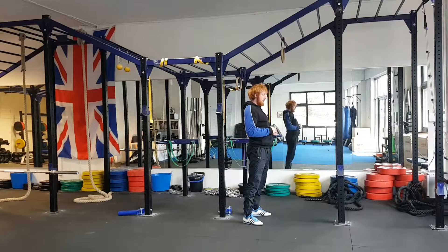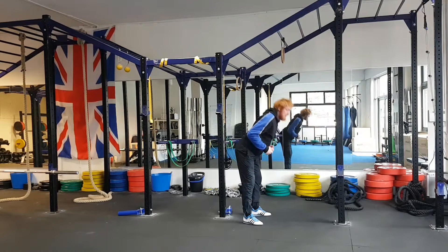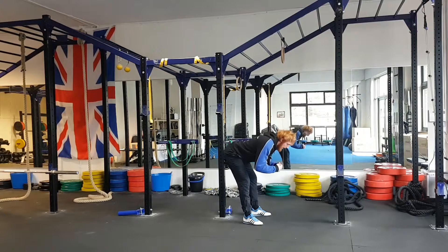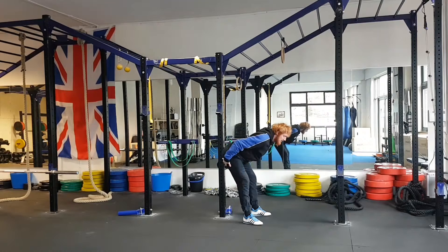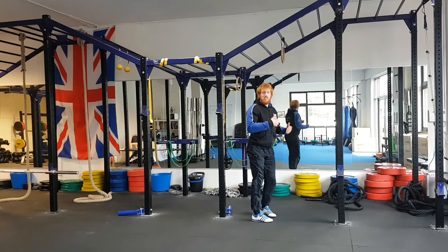I'll show that again in two formats. First one done incorrectly — again, no engagement from the lower half of the posterior chain. Second one, I drive the glutes rearwards, touch against the post or the wall. This engages the hamstrings and glutes and takes the load off the lower back. The glutes are essential for movements such as the deadlift.